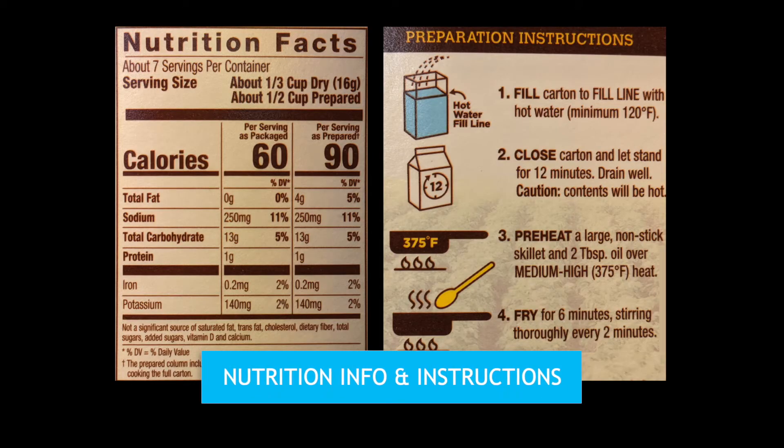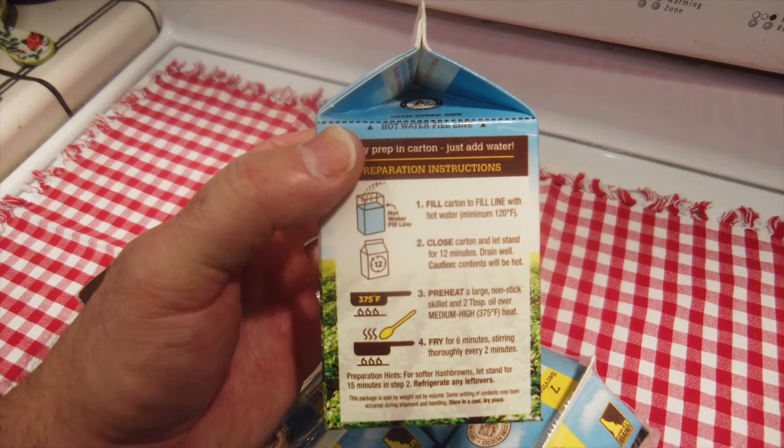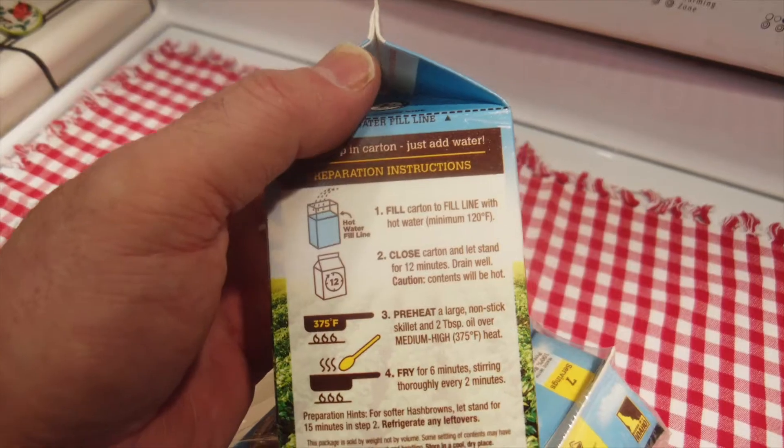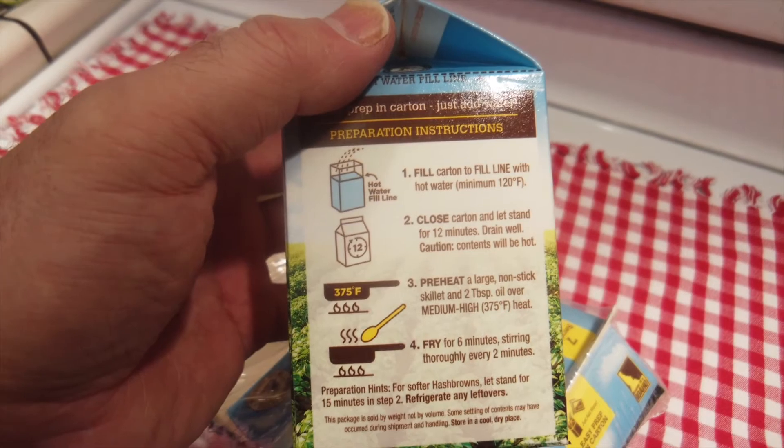Here are the nutrition facts and preparation instructions. So what we'll do is boil some water, fill up one of these cartons, leave it alone for 12 minutes, and then fry it up.